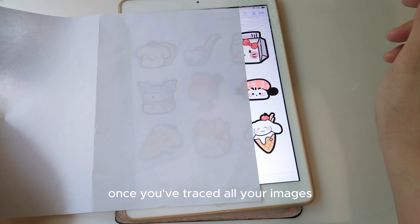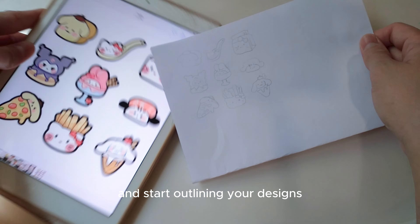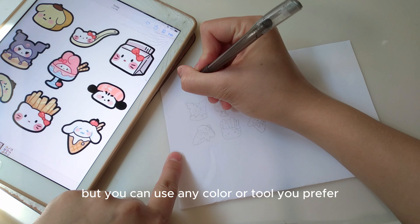Once you've traced all your images, remove the paper from your phone and start outlining your designs. I'm using a black pen, but you can use any color or tool you prefer.